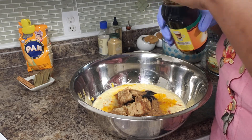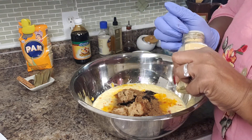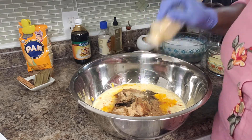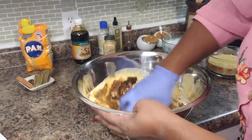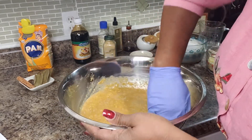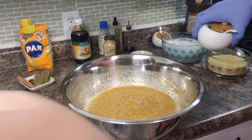One tablespoon of vanilla, and then powdered ginger — about a quarter of a teaspoon. Let me get this combined nicely. You can always add more sugar if you like it more sweet. Alright, that is nicely combined.